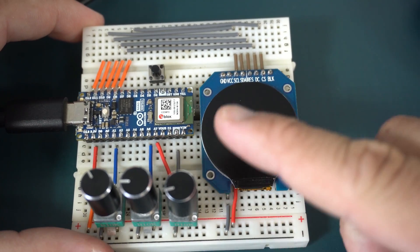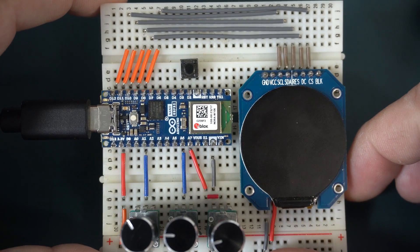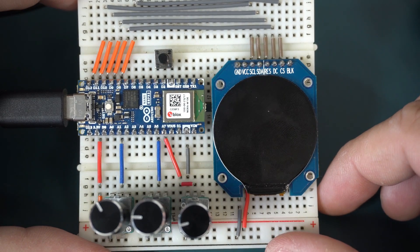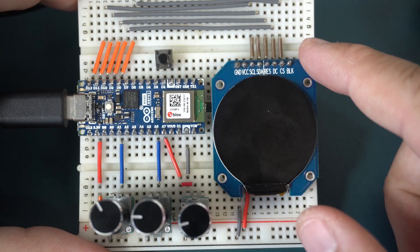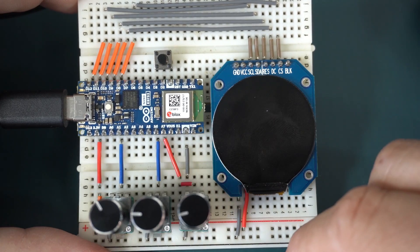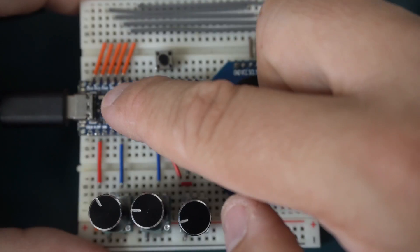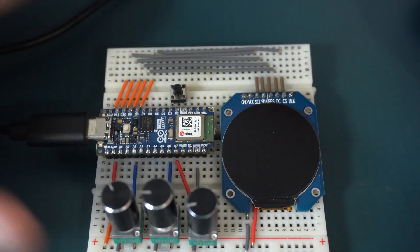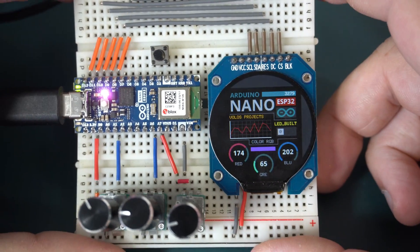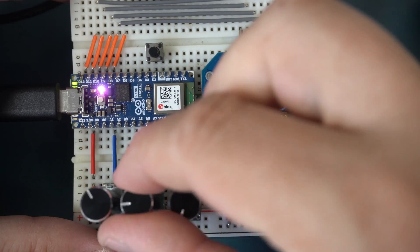They wanted me to test this development board and I thought for a long time about what to do, and then I got an idea. Of course I will add a display to this board and a couple of potentiometers, and I will make a nice user interface to choose the right color for my RGB LED. And here it is — many hours of work to control a simple RGB LED.